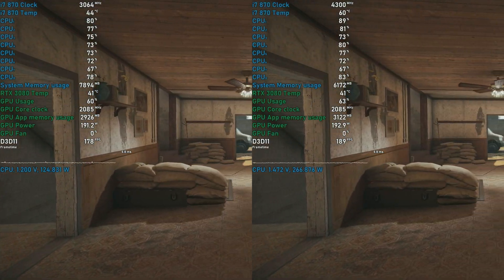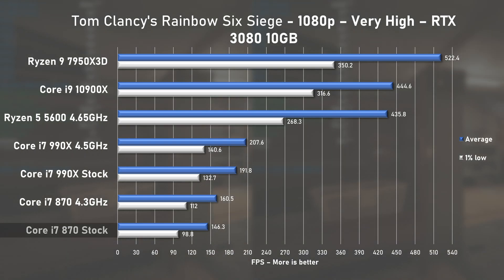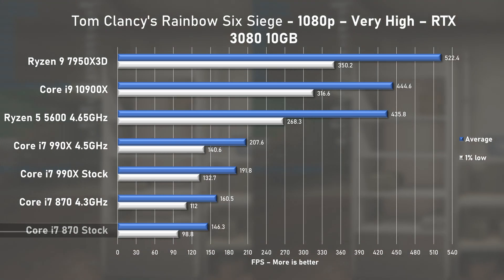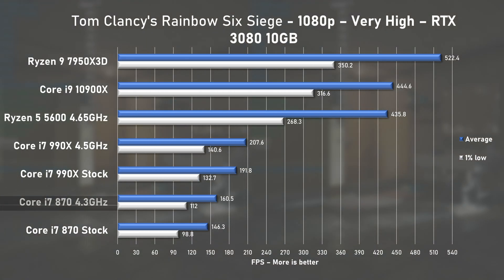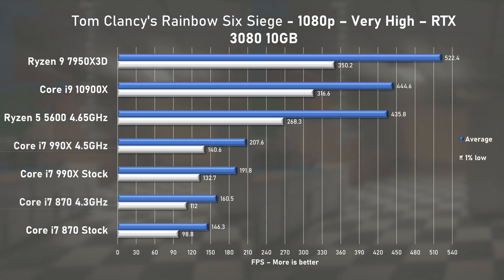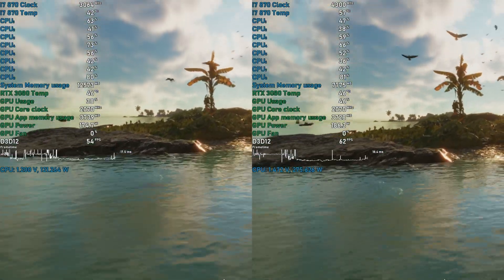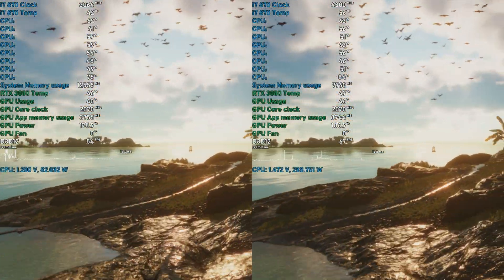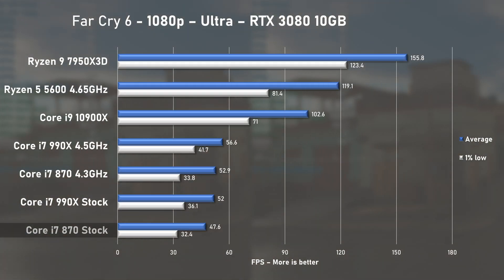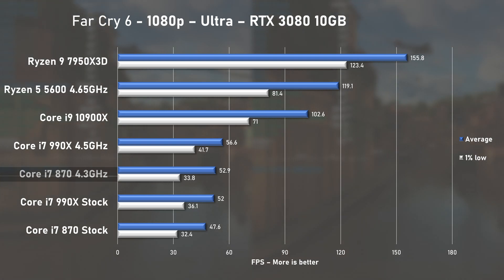A CPU testing classic up next — Rainbow Six Siege. At stock speed, the i7-870 managed 146 fps on average with 1% lows at 99. When overclocked, I saw a nice 10% bump to 160 fps on average. Once again, the 990X is faster, this time by around 30%. Representing a more modern game, here's Far Cry 6 with ultra preset. At stock speed, the 870 pushed an average of 47 fps with 1% lows at 32. Overclocking resulted in a less than significant 9% uplift, bumping the average to 52. Interestingly, there's not much difference between the 870 and the 990X in this title.